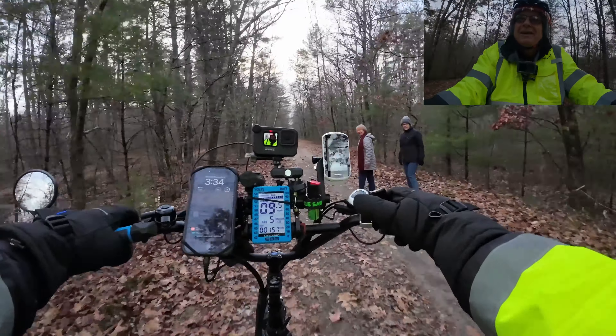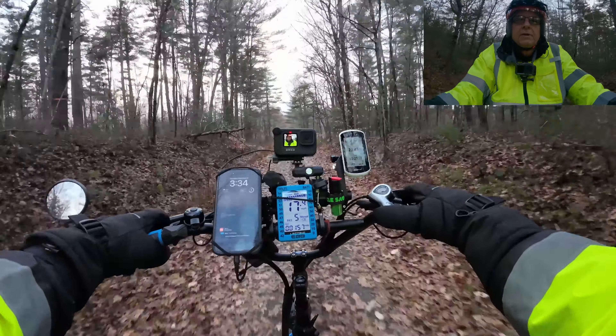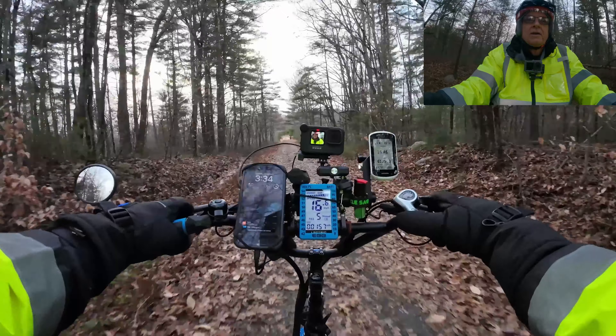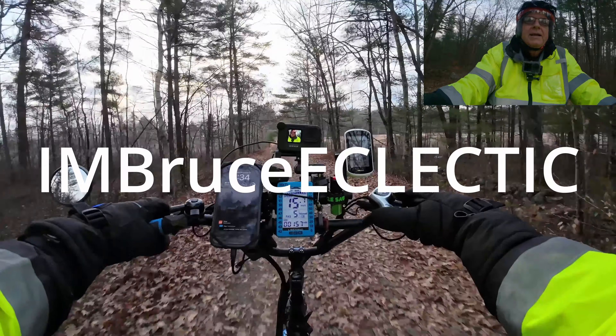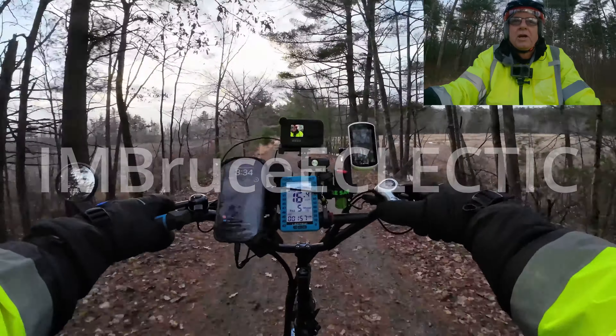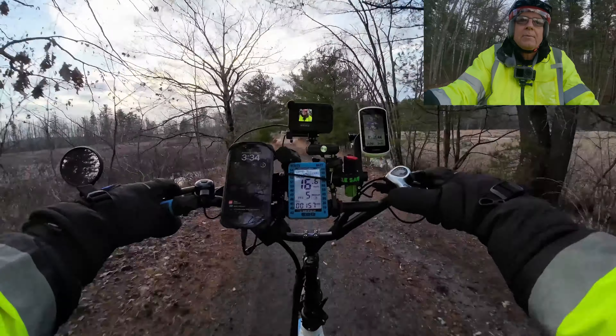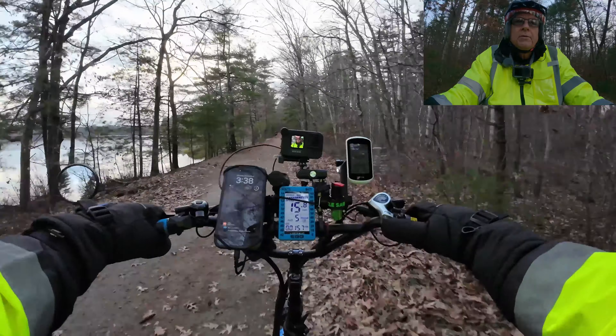We'll be going home in the dark even though I'm looking at the clock going, nah — it doesn't get dark until around four. It's a little bumpier section here. Richard at eBike Reviews, I've got your Bluewing seat on here today — I want to thank you for that suggestion, buddy. This is a pretty nice seat.